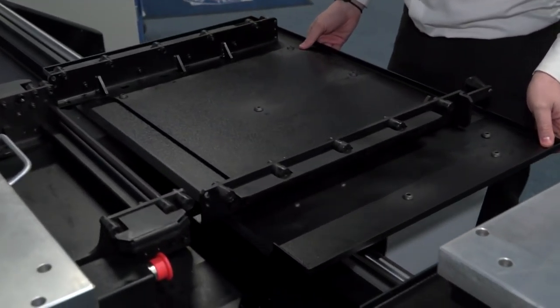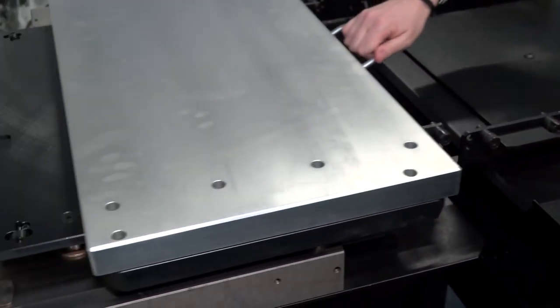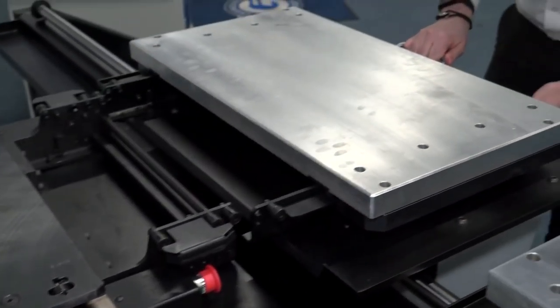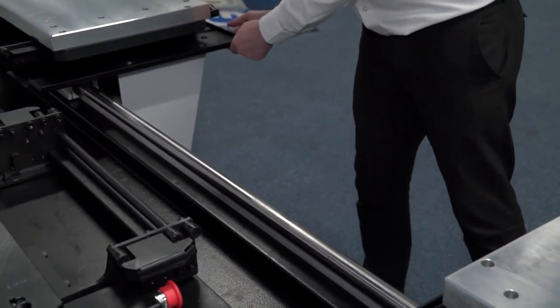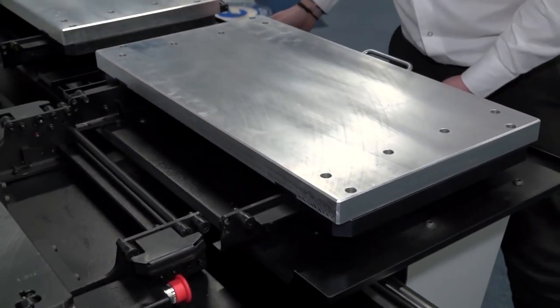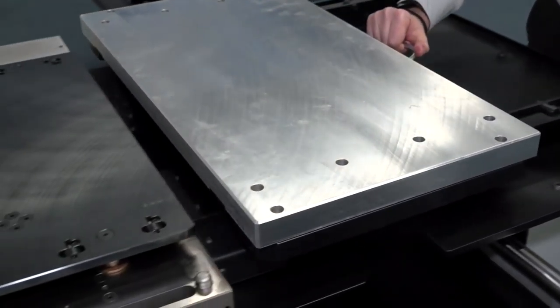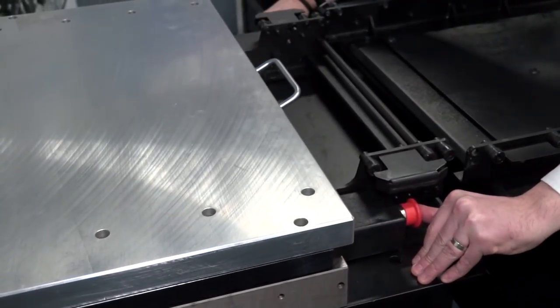So just to round up Rob — if I was an end user doing high volume or medium volume work with lots of different work holding options, why would I go for a system like this? Well, just for the added benefit of keeping your spindle turning. With the multiple parts you can get on your pallets, it's the ideal way to increase your production and profitability.